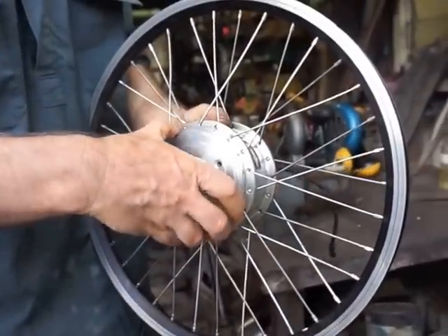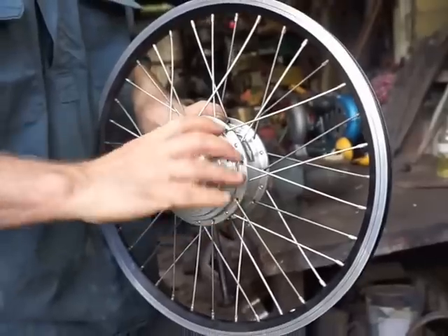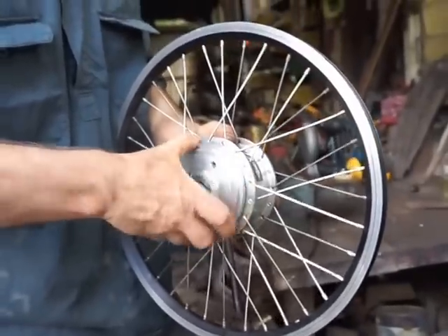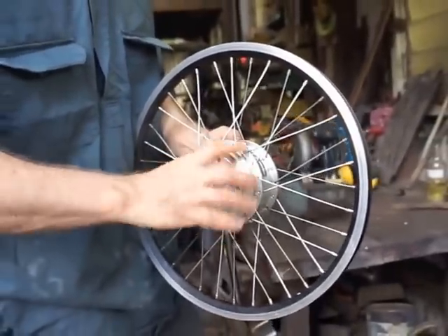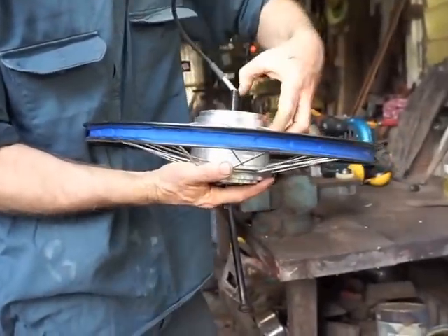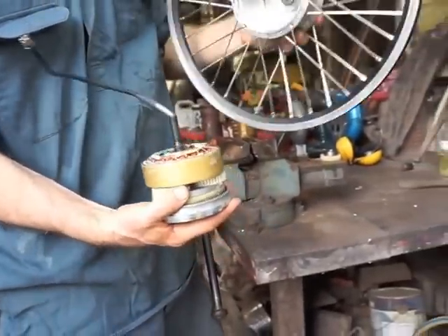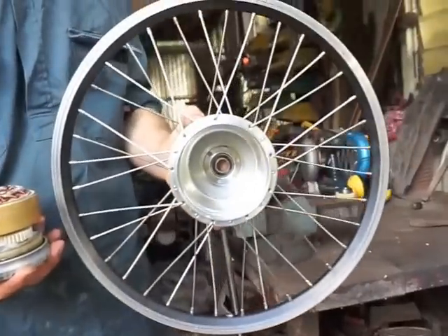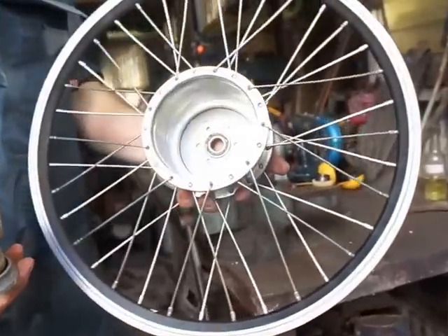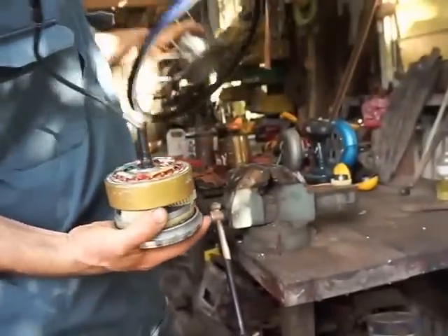It opens very simply. It's very easy for me now because this is already loose — by rotating off the right-hand side plate. Then the core of the motor just drops out. Now, if you look inside the hub, it's empty. There's no ring gear or anything. It's just a shell.